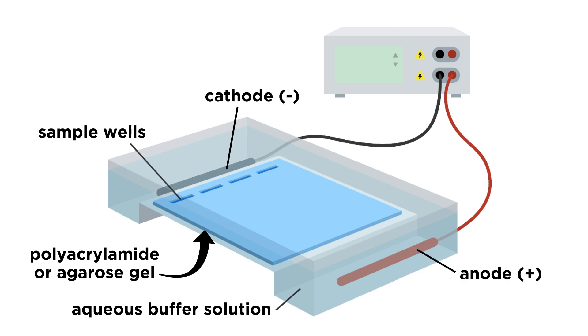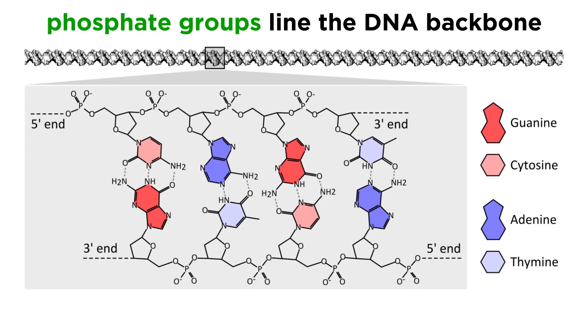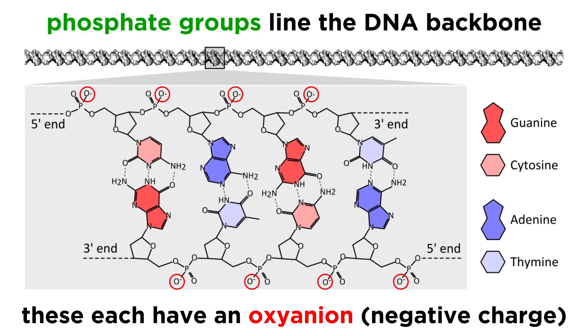This apparatus is also equipped with electrodes at each end, with the cathode, or negatively charged electrode, at the end where the wells sit, and the anode, or positively charged electrode, at the other end. Now recall that phosphate groups line the DNA backbone, and that each phosphate group contains one oxyanion, and thus carries a formal negative charge.